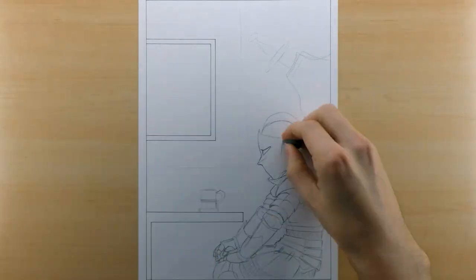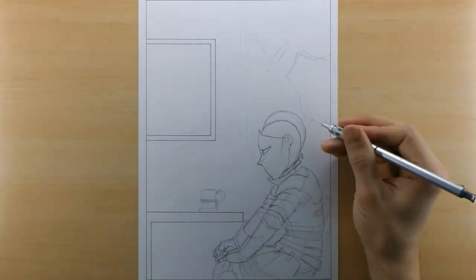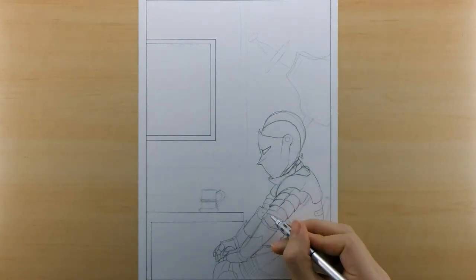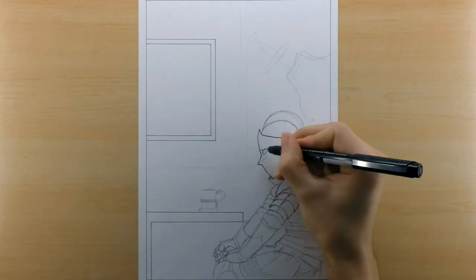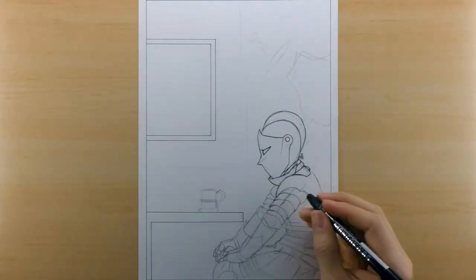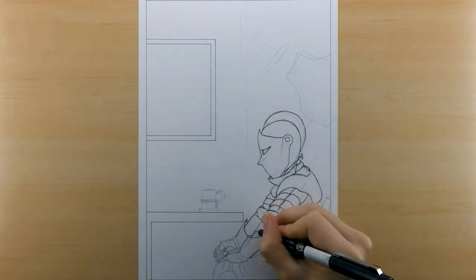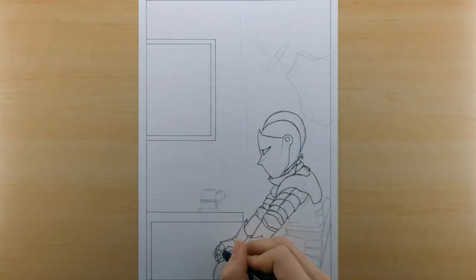As you can see I have the framework for this collaboration already inked on the paper. Claire did the same exact thing on her piece except mirrored, so that when you put them side by side they line up with both the window slash painting in the back and also the table.